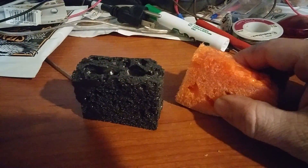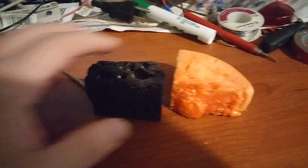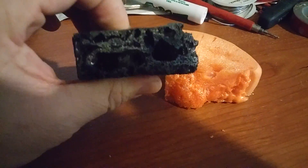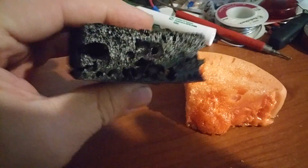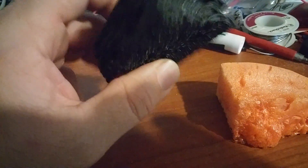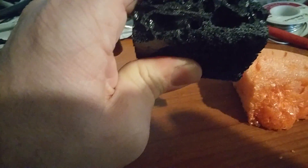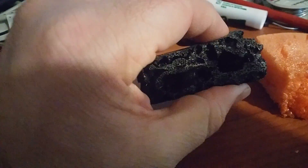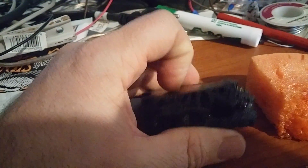This is the same exact foam — this one is without graphene and that one is with. This is strong. I can't really show you, but you cannot bend this with two hands, you can't break it with your bare hands. It's fairly thick, but it reminds you more of a solid ABS panel than a foam. You can't crush it — it's just not flexible, it's very very hard and tough.